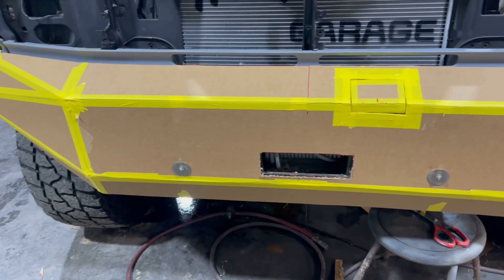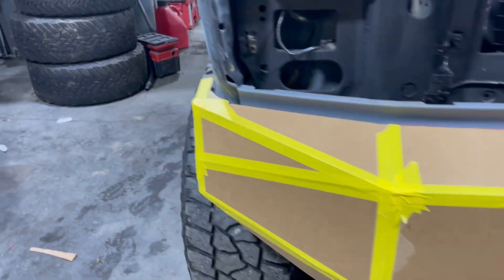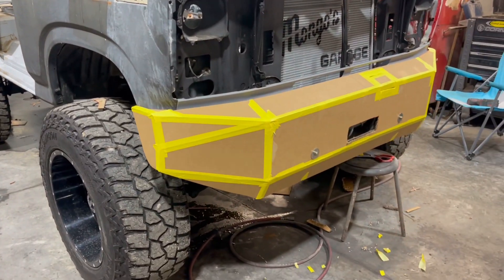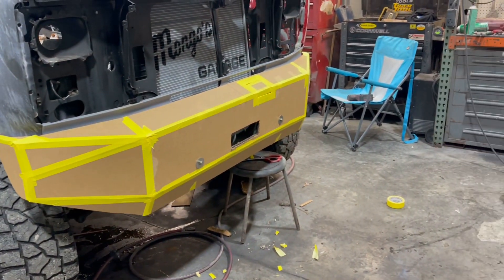Tomorrow is Friday night. I've got to get that piece for the rear bumper so I can continue working on it, and I need to get the caps finished on the edges of this bumper. See y'all tomorrow.